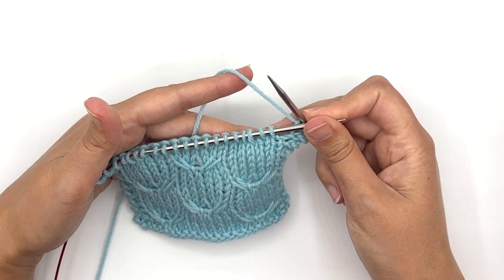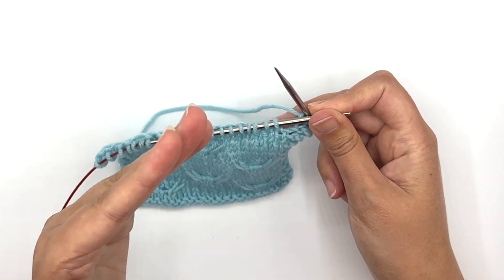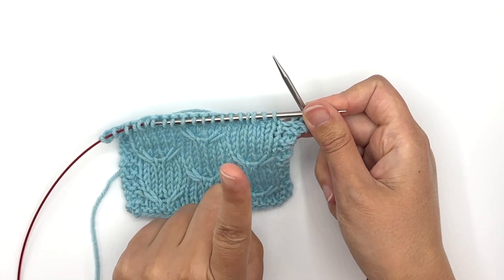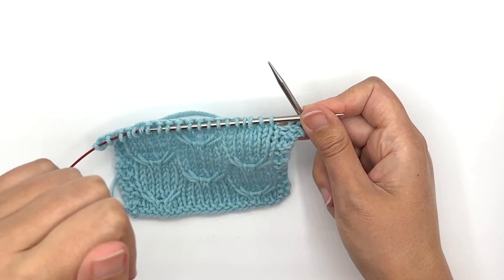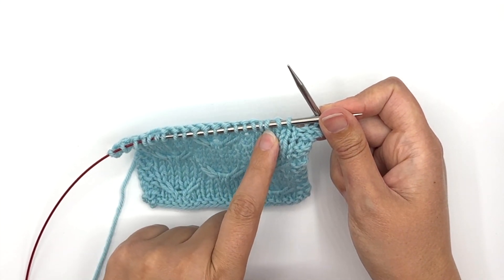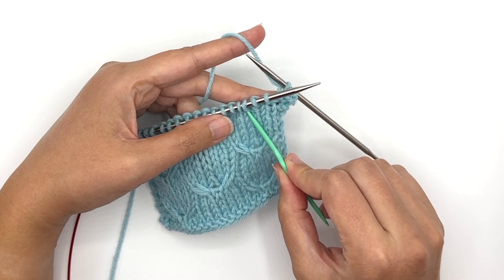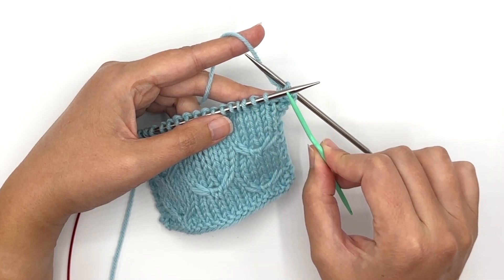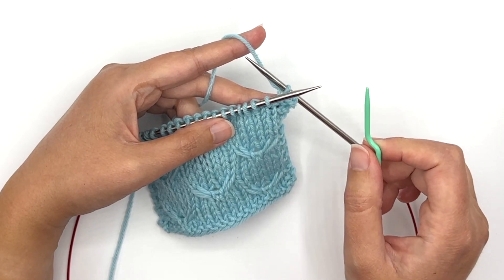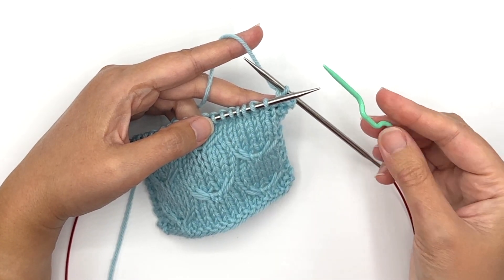Okay, I'm ready to begin the fun. I'm going to be working my right cross cable — it is a one-over-two right cross cable, which means the cable is going to cross to the right. It's going to be one stitch that crosses over two stitches. So what I want is for this third stitch on the needle — that single stitch — to cross over in front of the first two stitches on the needle. There are a couple of ways to do this — I'm going to show you first how it's worked with a cable needle, and then without.